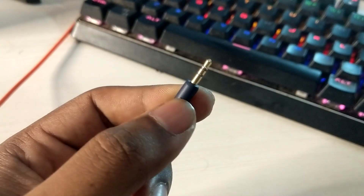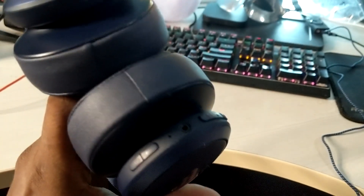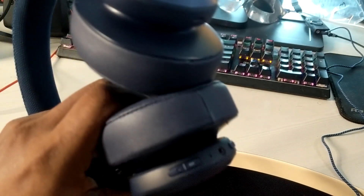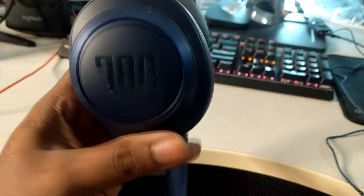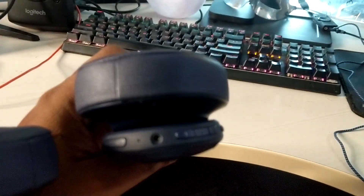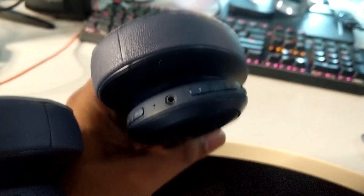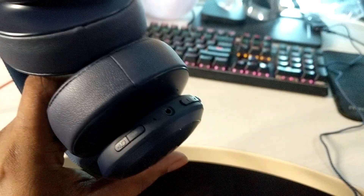The sound quality was meh, and would I recommend it to anyone? Absolutely not — the clamping force is way too much. It just feels like your head is stuck in a vice. I don't recommend it. That's my quick review of the JBL Live 500BT. If you like the content, please hit the like button and subscribe — that would really motivate me. Thanks so much, and have a great week!